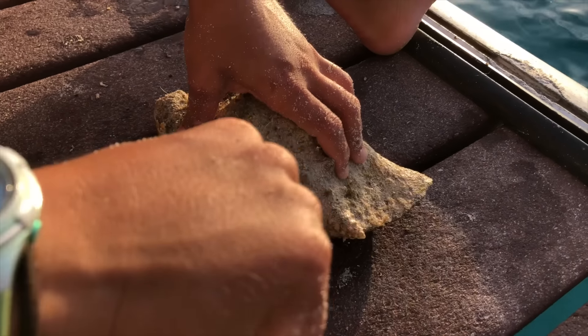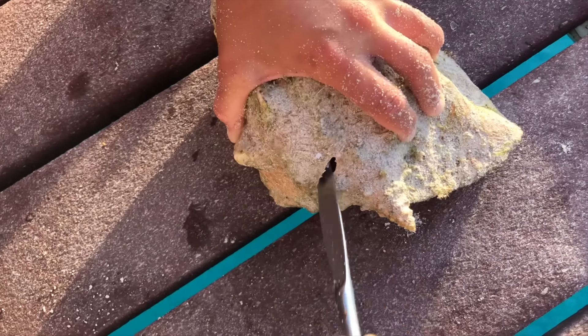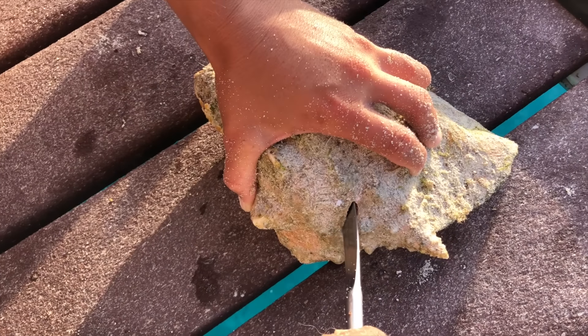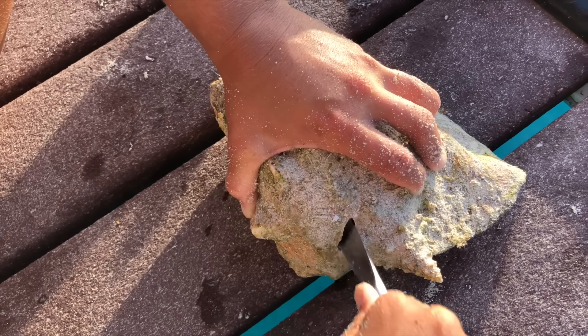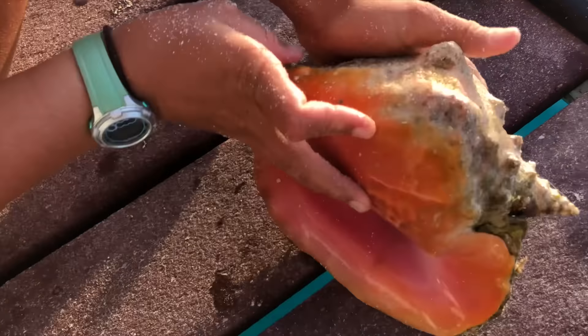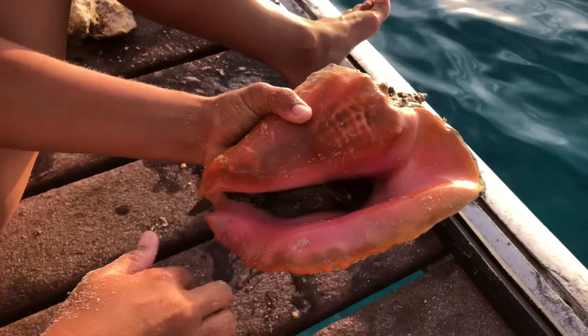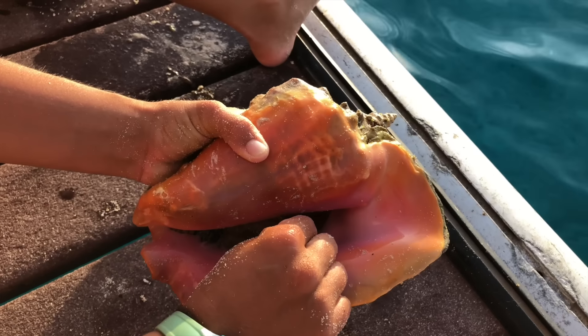Then you take a butter knife, because if you have a sharp knife it'll just cut through his meat. With a butter knife you need to detach Mr. Conch from his shell, which sounds so mean and terrible, but that's how you do it.